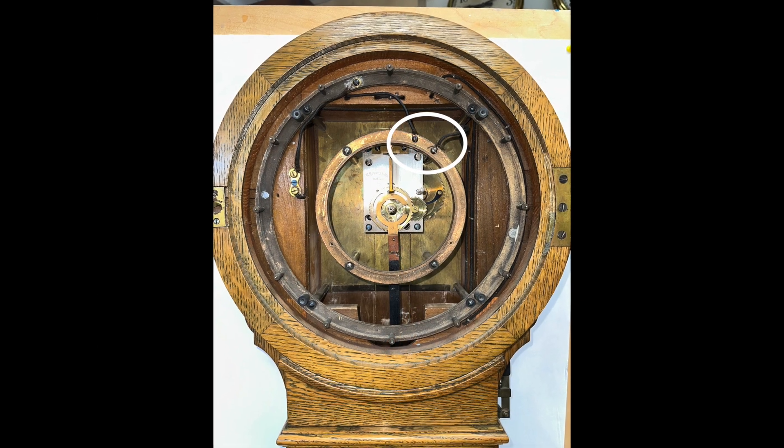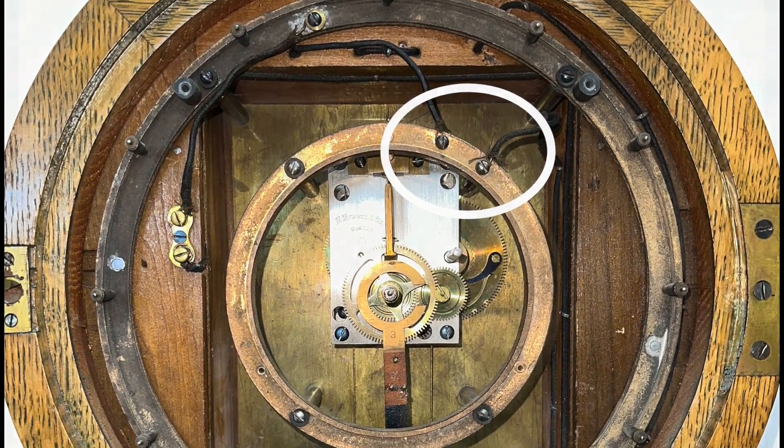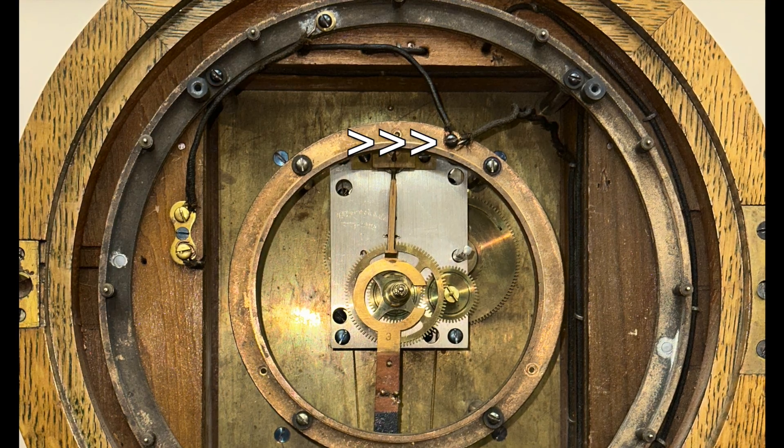The problem is circled on the image, and when corrected, the clock functioned exactly as expected. We just had to move one wire and add an insulator.